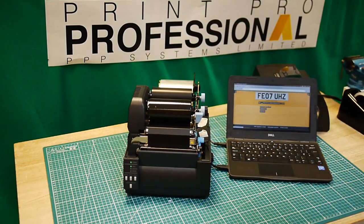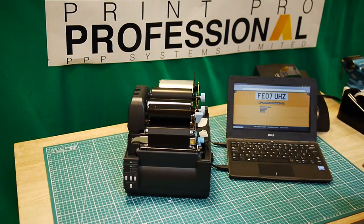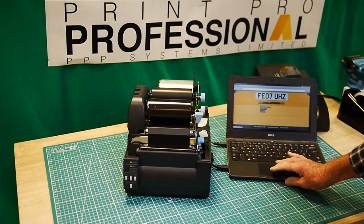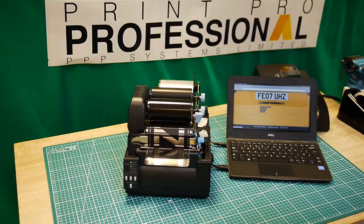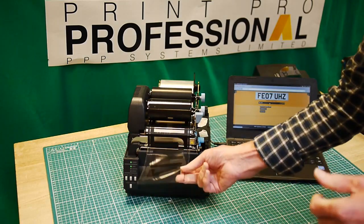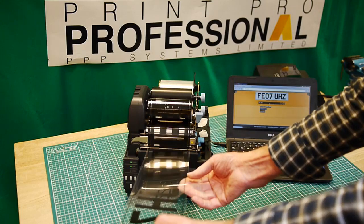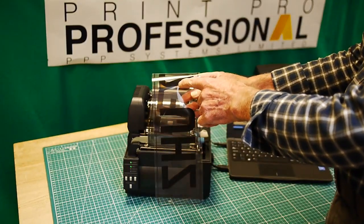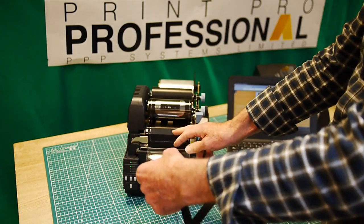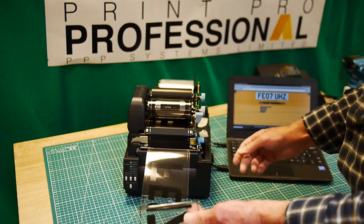Now we've got our media set, we come to the software. Everything is set up and all I have to do is literally click Print, and it will go ahead. If you look, the print is in reverse — and here's a perfect example of a ribbon going wrong, where it's creased itself up. This piece of material is potentially wasted and we have to print again.